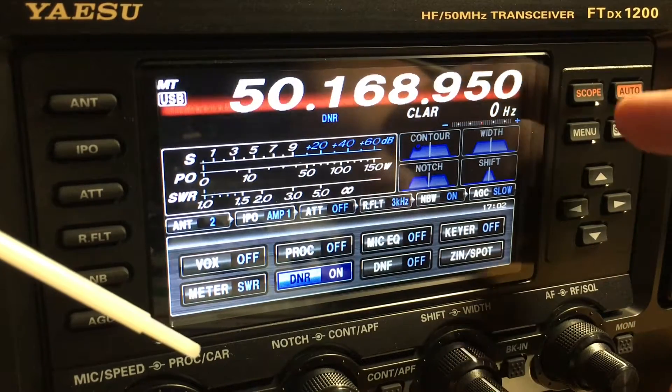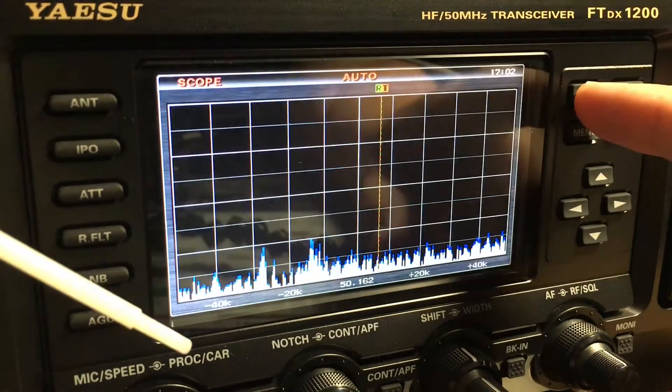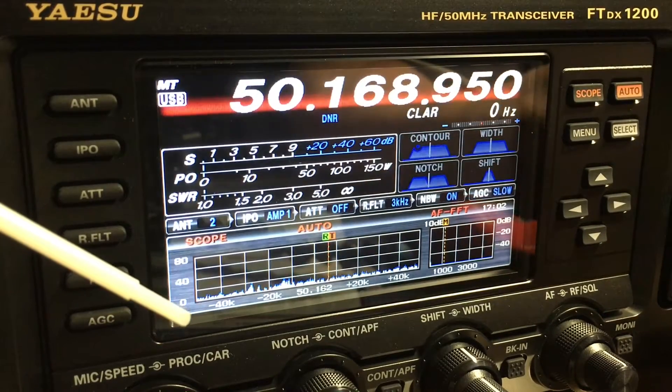Let's leave the DNR on, go back to our scope, and find a station.